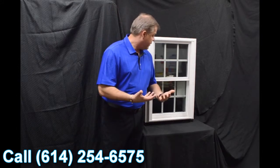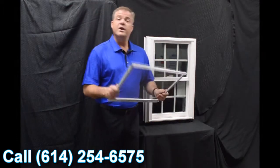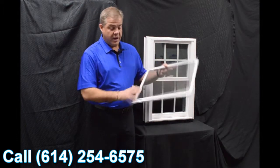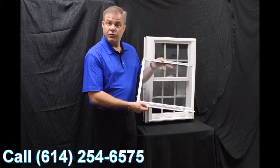One of the final things I wanted to talk about with the exterior of the window is the screen. We feature a fully extruded screen, and it also has, for a little added security protection, a full locking screen with the window.